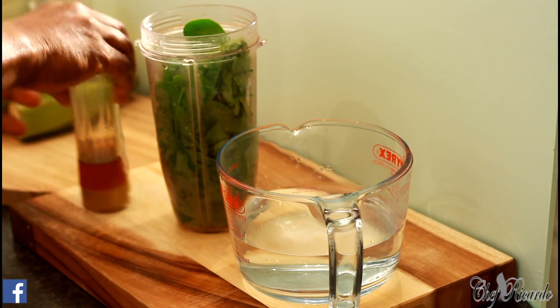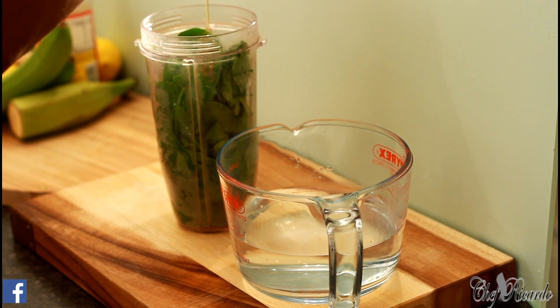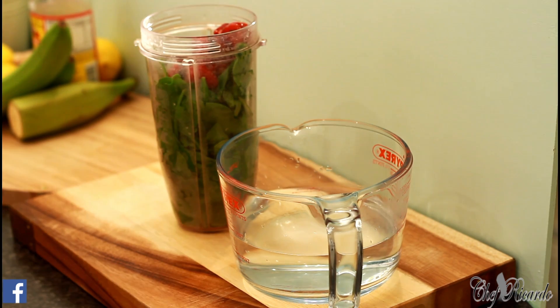We're going to put some honey — about one tablespoon of honey inside of it. I've got some mixed fruits, going to put some mixed frozen fruits in it like this, to bring in a lovely flavor.